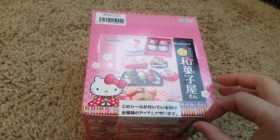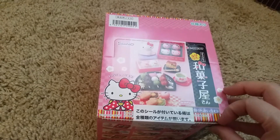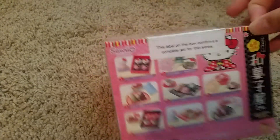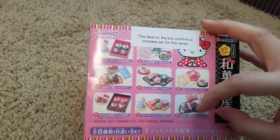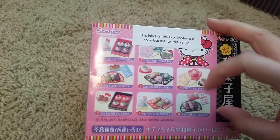Hi and welcome back to another video. Today's video is on Remix and Real Hello Kitty Japanese sweets. This one has eight different sets — very beautiful. Some of them look kind of similar but they have different sweets.